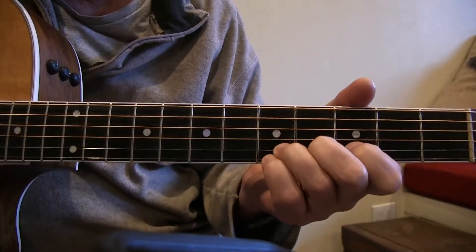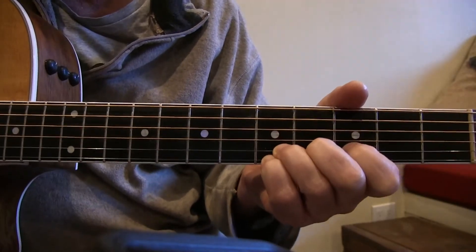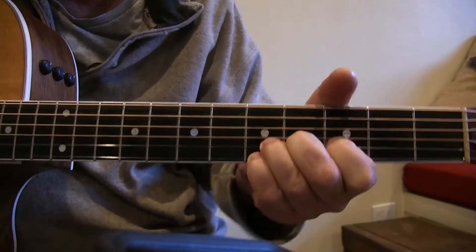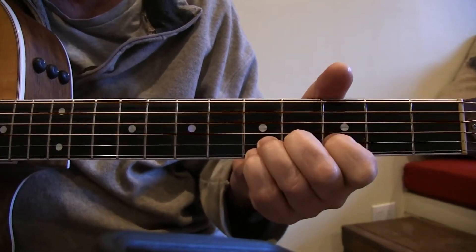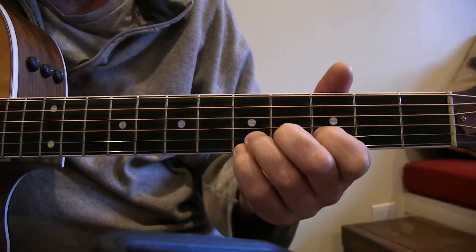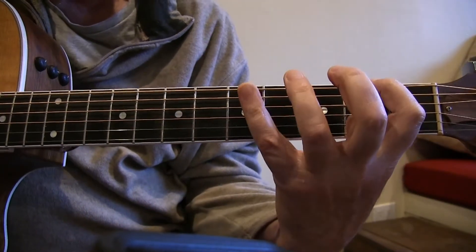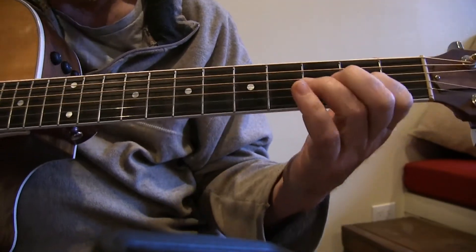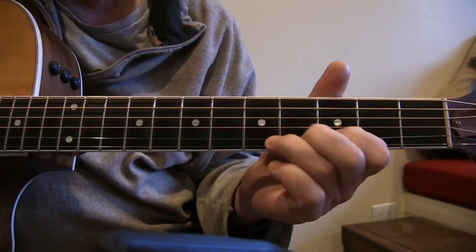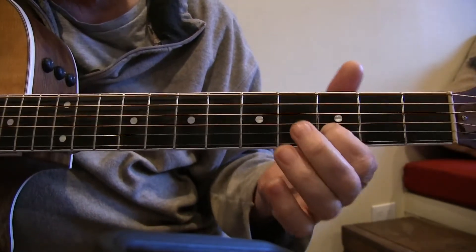You can also bend up the E string — the first string — and bend them all together, like a train coming down the road. That's my go-to little lick when I want to be kind of bluesy, kind of country.